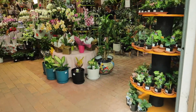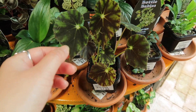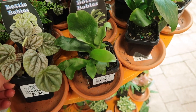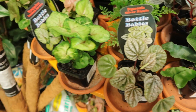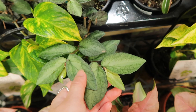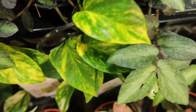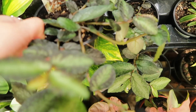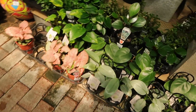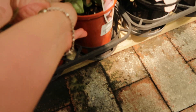Guys, this is their houseplant section. Look at this begonia. Peperomia silver rifle. It's $15. Oh, these pinks are going to be very pretty. $12.